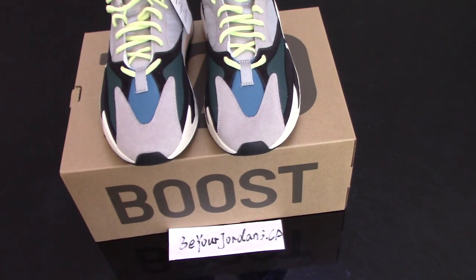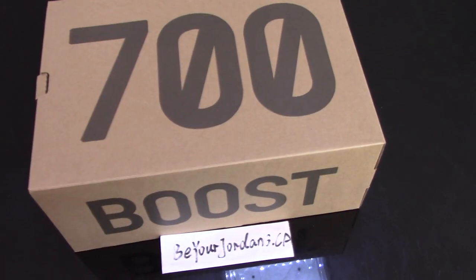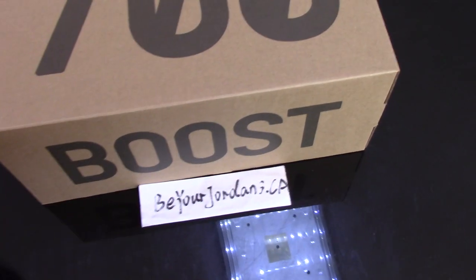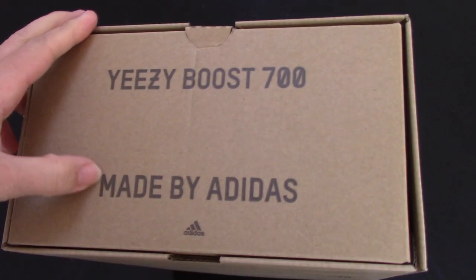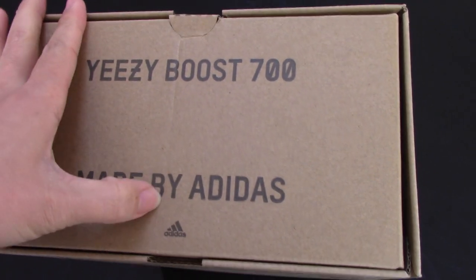Today I just make a short video for this pair. You can check the shoes — on the top, it's printed '700.' And for the side, the booster lettering. You can check the letters — very on point, no bigger, no smaller.